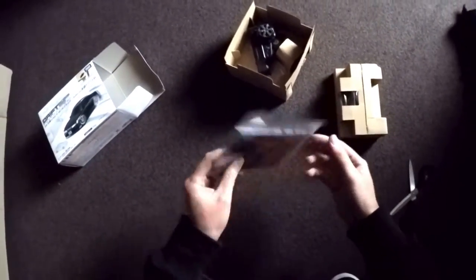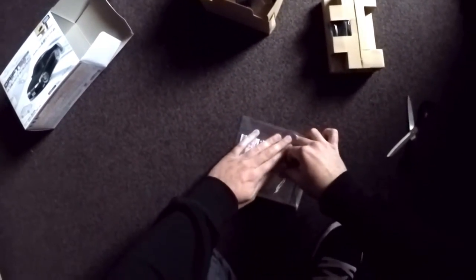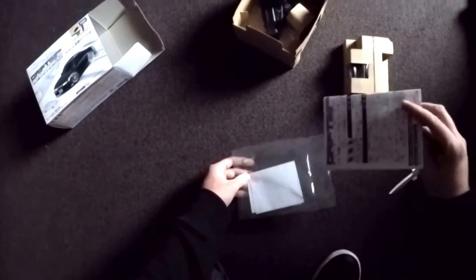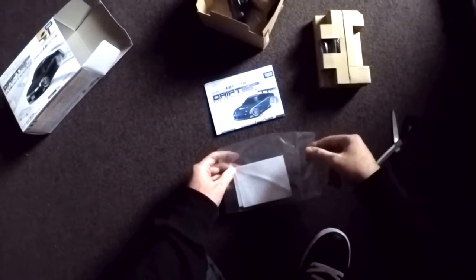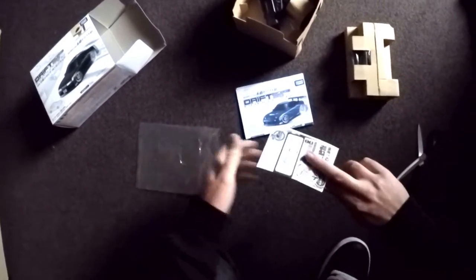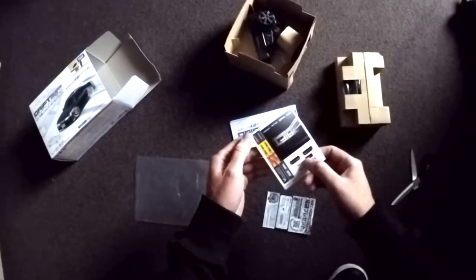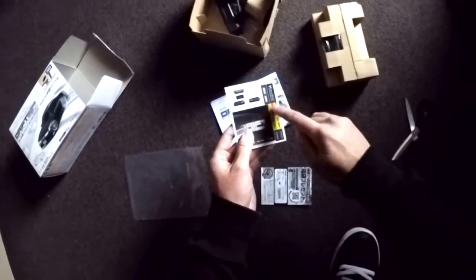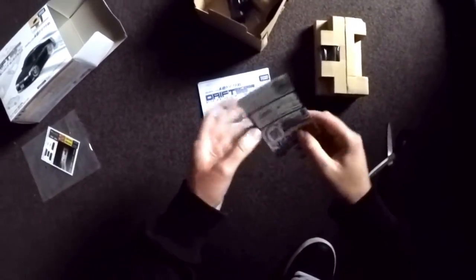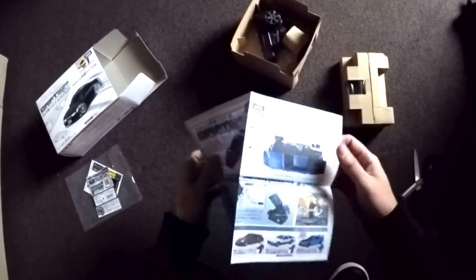So that was the box. We got the manual — it's Japanese and I cannot read Japanese. We've got stickers for the lights, a sticker for the remote, and some bonus stickers, which is pretty cool.